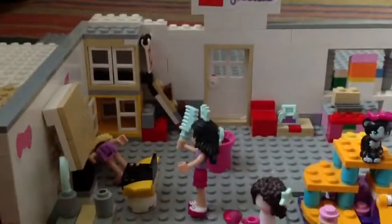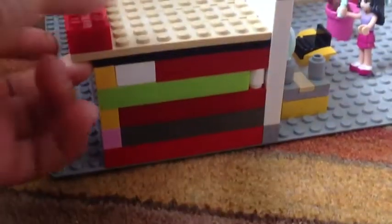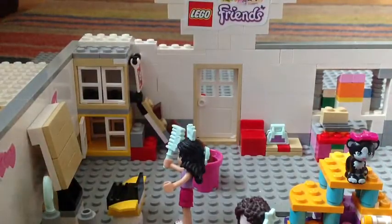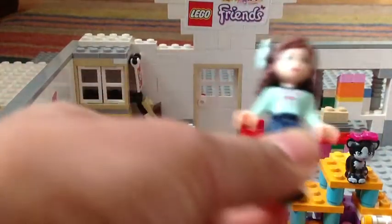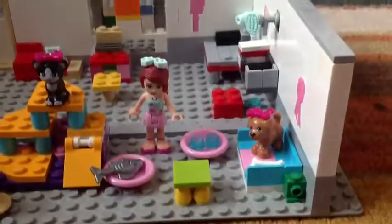I do have quite a lot of pieces left but not white ones — just multi-colored pieces. Anyway, this is my model. I've got Olivia as the person coming in with her pet — she's got the dog. She dropped off the dog in its play area.